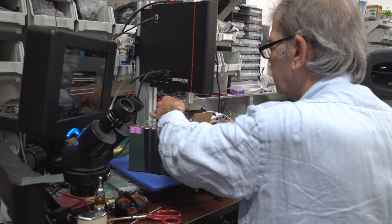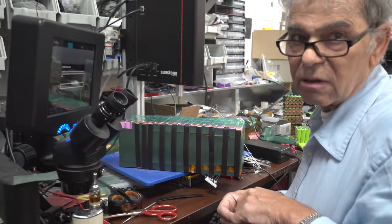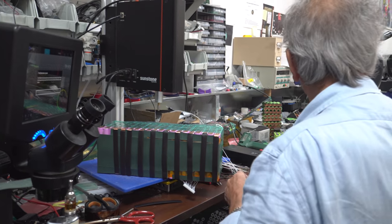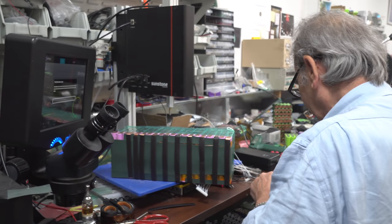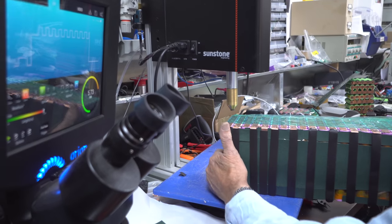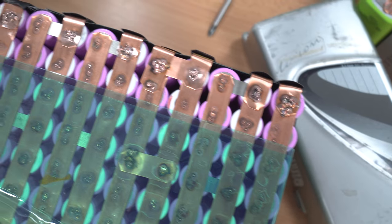I had one guy who sent me two batteries, and one of them was like charcoal. You know, it really makes you worried. That's heavy, but you get used to it — nice joints, so many batteries around here.